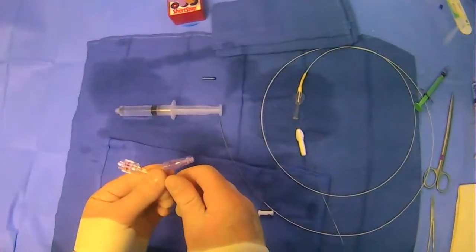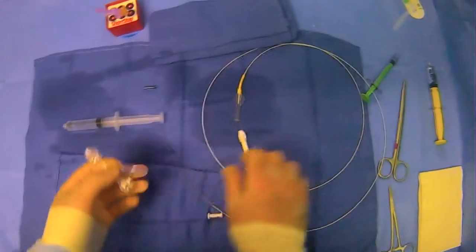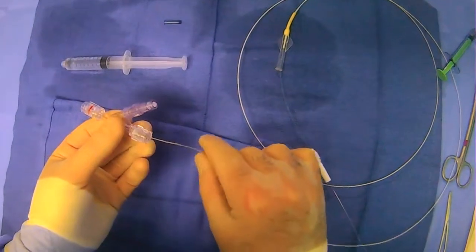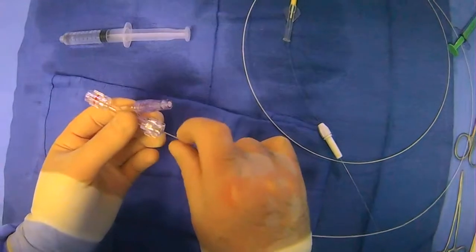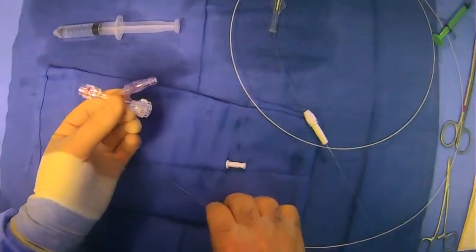So what you want to do with the TUI device is loosen it up, make sure that you can bring things through it. We'll just take this microcatheter and thread it through to make sure it's loosened — otherwise, you can't thread it through.